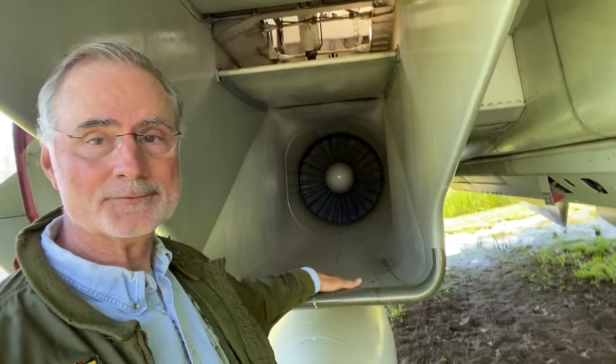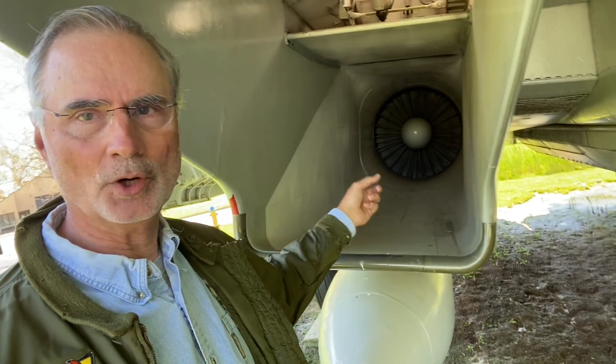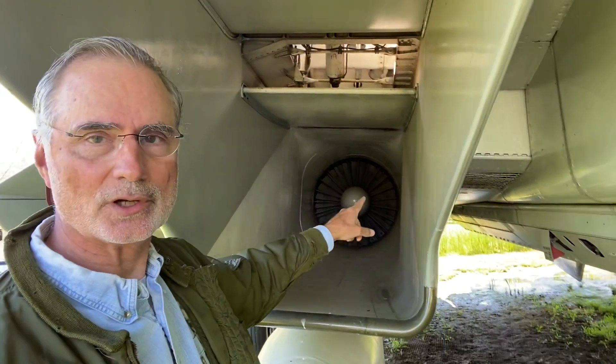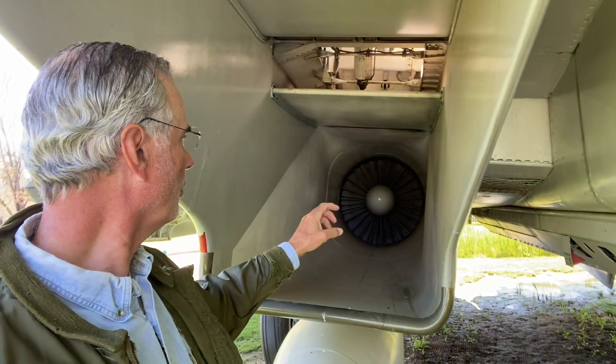Then you would look in the intake. Make sure there's nothing that could damage the motor — FOD, foreign object damage. Look at the first stage of the turbine blades. Make sure none of them are cracked or damaged in any way.